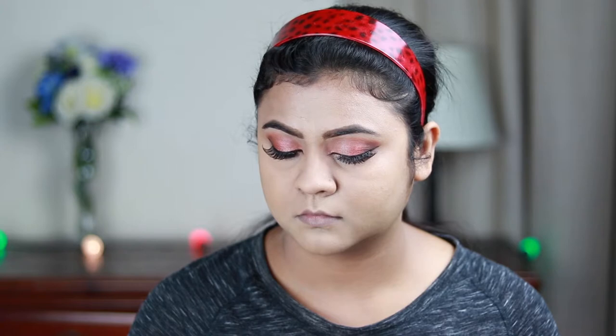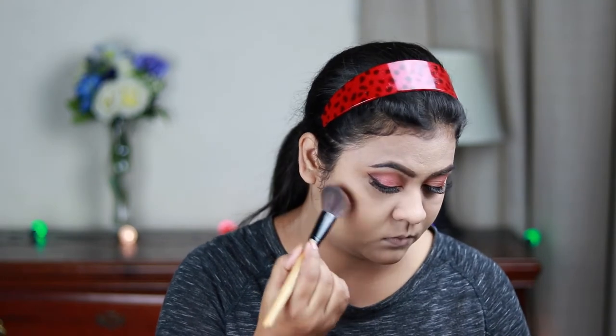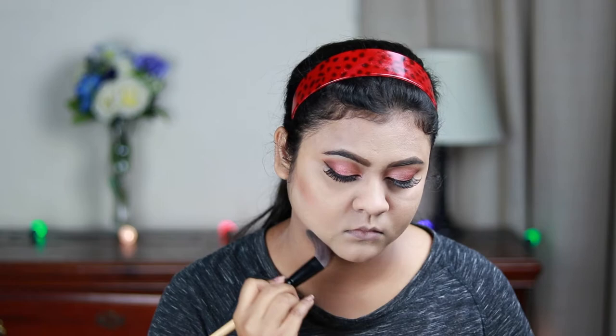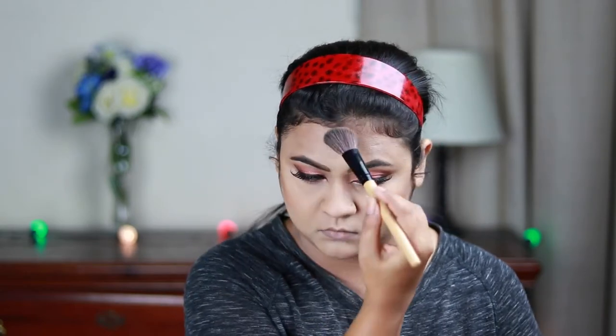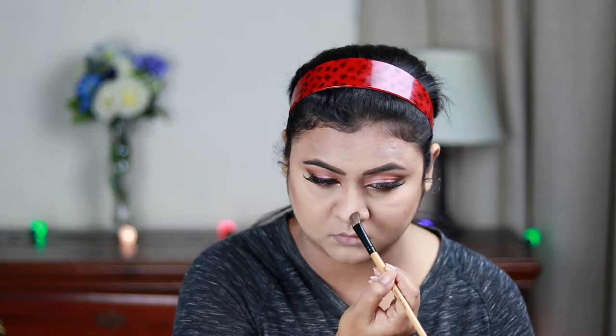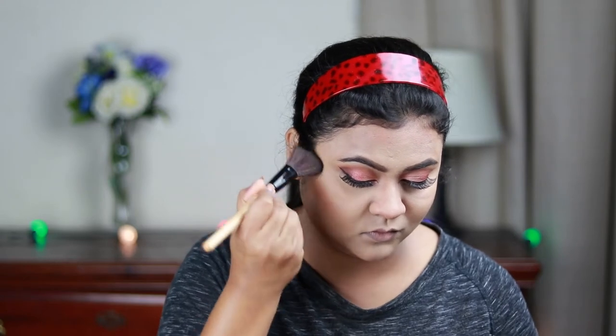The eye makeup is done. Now I'm taking the contour shade from my Maybelline Master Face Palette in Medium to Deep and contouring — the hollows of my cheeks, jawline, forehead, and nose. I'm taking the blush from the same palette and applying it on the apples of my cheeks, blending it out with the contour. Then I'm using the highlighting shade from the same palette with my ELF Highlighting Brush on my cheekbones, cupid's bow, and bridge of my nose.